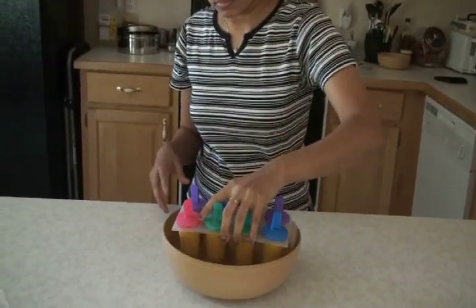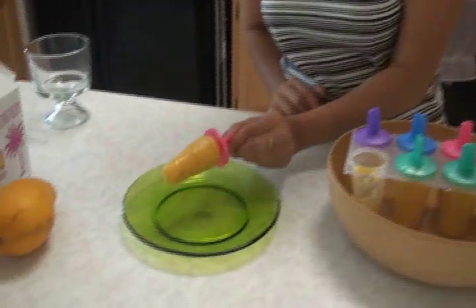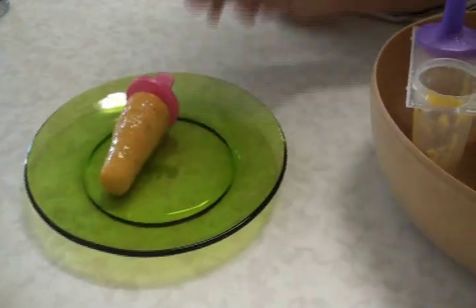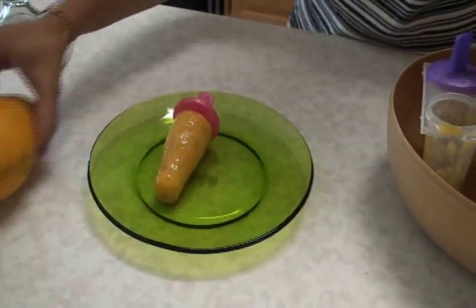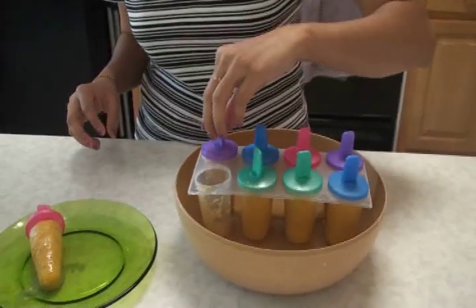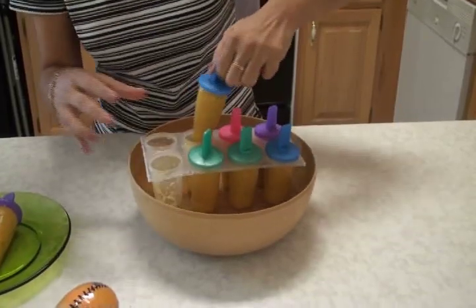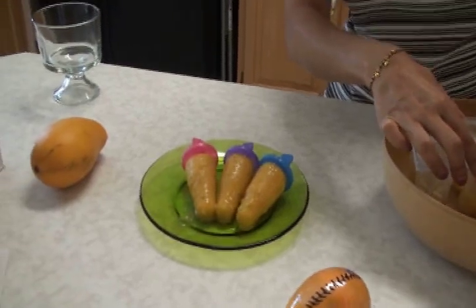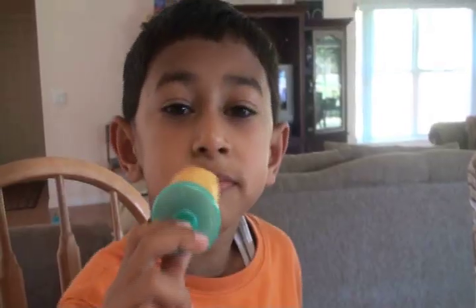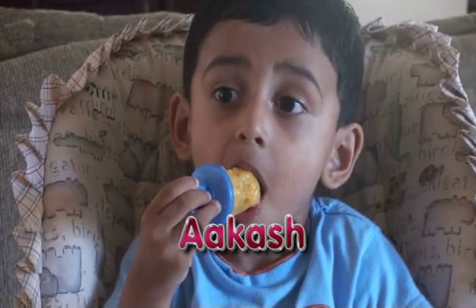I have the mango kulfi ready. I'm placing it into the water to make sure it comes out well and doesn't break apart. Looks yummy! You can also place the whole popsicle maker under running tap water. If it's difficult to take out the popsicles, you can place the popsicle maker under running hot water. My kids are really enjoying the mango kulfi. Have your kids enjoy the kulfi with any flavors of their favorite fruit.